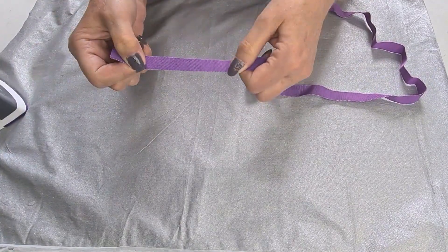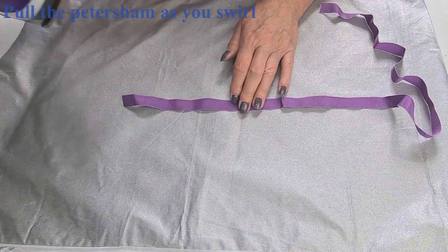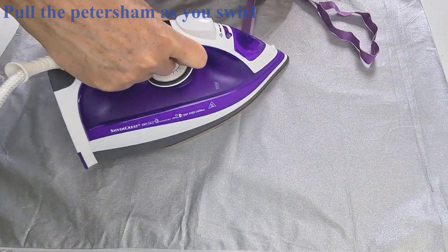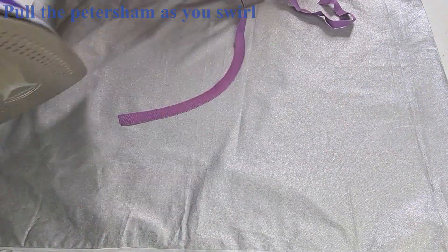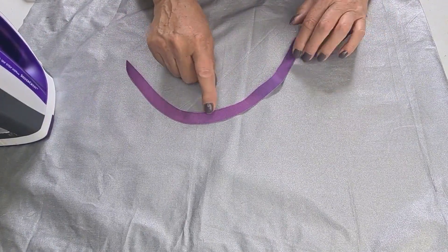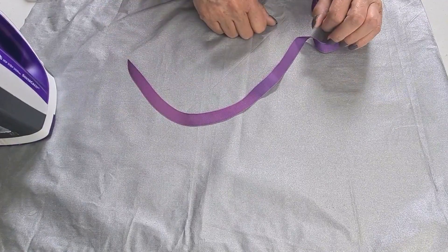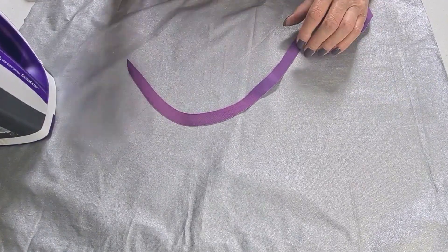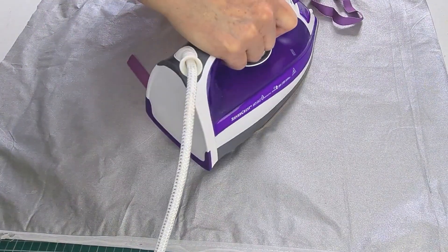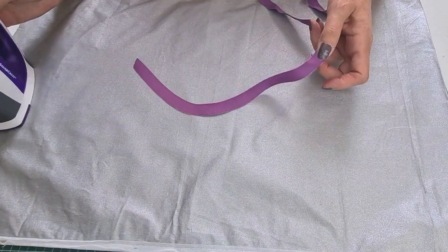Now if you want to swirl this you literally get your steam iron and go round like that, and what it does is it will swirl it into a shape. You'll notice the color changes slightly when it's hot but it'll go back to its normal color when it's cooled down.